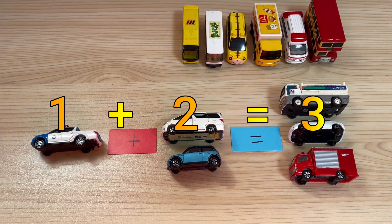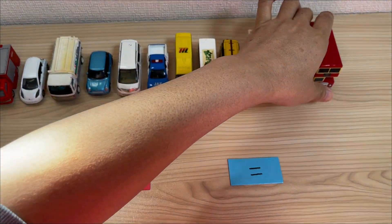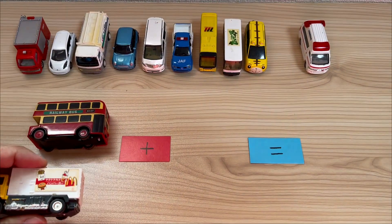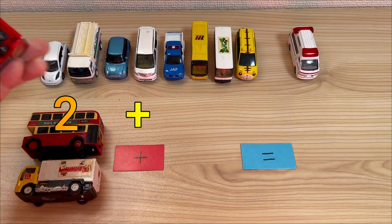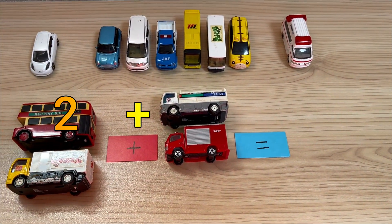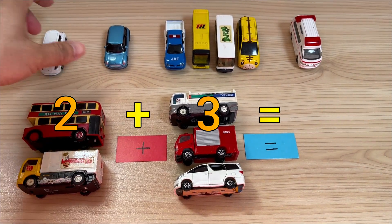1 plus 2 equal 3. 1, 1, 1, 1. 2, 2. 3, 2, 3 equal.